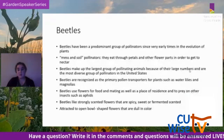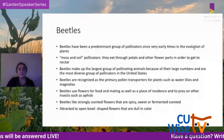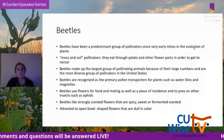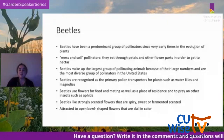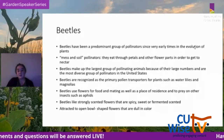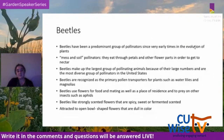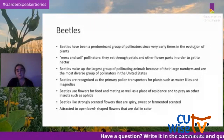Beetles are the predominant group of pollinators from very early in the evolution of plants. They're considered 'mess and soil' pollinators — they eat through petals and flower parts to get to the nectar. Beetles make up the largest pollinating animal group due to their large numbers and are the most diverse group of pollinators in the U.S. They're the primary pollen transporters for plants such as water lilies and magnolias, and they use flowers for food, mating, and even to prey on other insects like aphids.